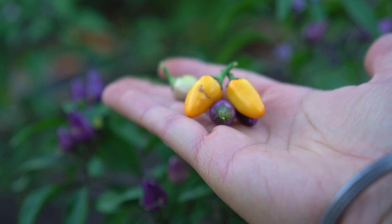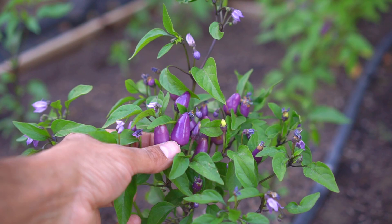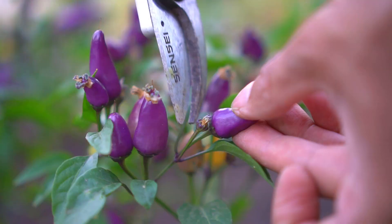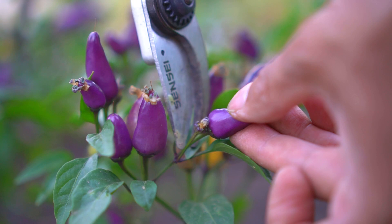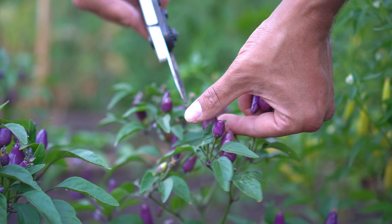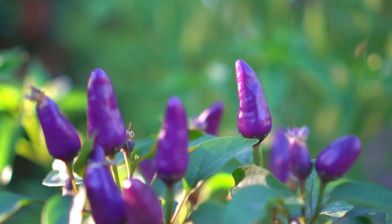Look at these beautiful chilies — these are gorgeous. I picked quite a few of these chilies. One plant can have anywhere from 50 to 100 chilies. I prefer to use shears to harvest these chilies since it makes harvesting a little easier. Check these out — these are absolutely amazing.